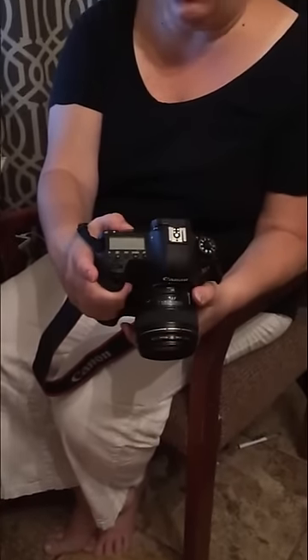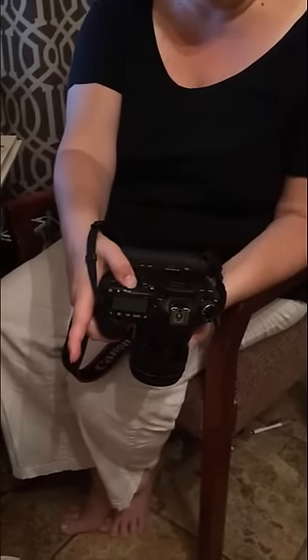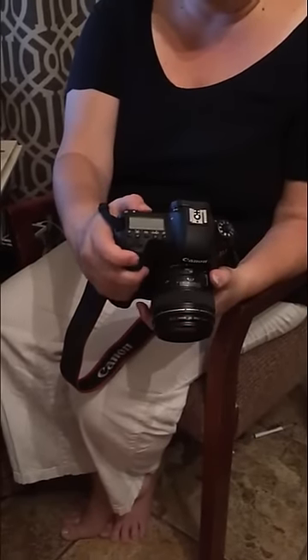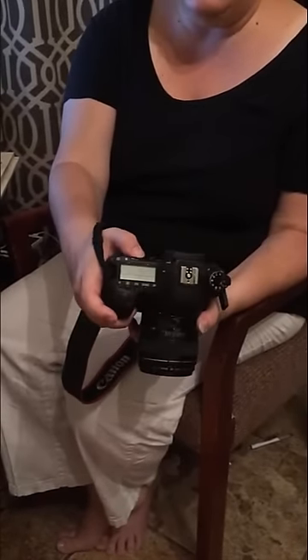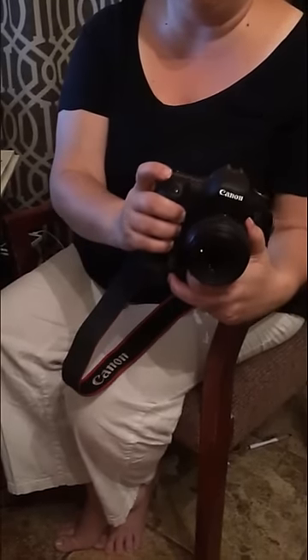You're going to have a button on the back, and it's going to be different for every camera. I have a Canon 6D, so it's going to be the first of three buttons on the back. What I do is press that button in when I am locking focus.